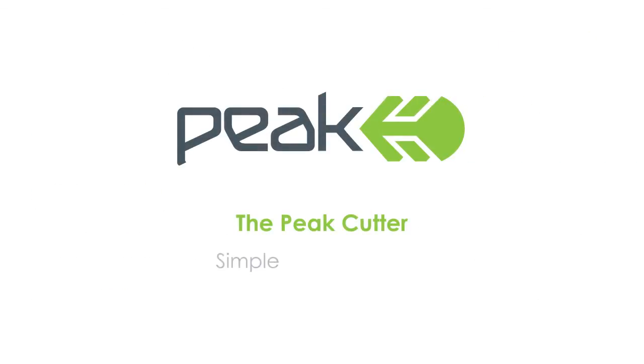The Peak Cutter from Peak Well Systems. Simple. Safe. Assured.